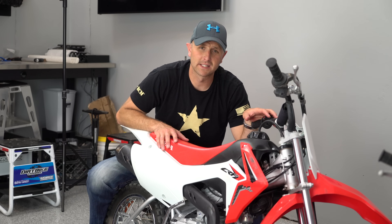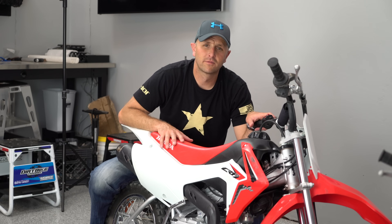Another thing to like about this bike is that it's reliable. It's an air-cooled motor and Honda motors run forever — very reliable, so it's going to be low maintenance and it's going to go for a very long time.